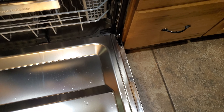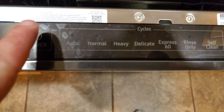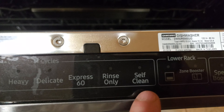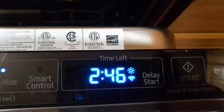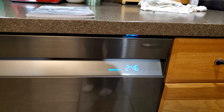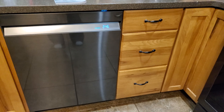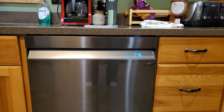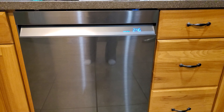It is touch sensitive — auto, normal, heavy, self-clean. You've got your zone booster, speed booster, high temp, sanitize, and smart control. You can see the time displayed, and it's shown on the outside of the door, which is really nice because you can see it anywhere. The camera's not really doing it justice, but it looks super futuristic — it looks more modern than any of my other appliances, and they're all roughly a year old.